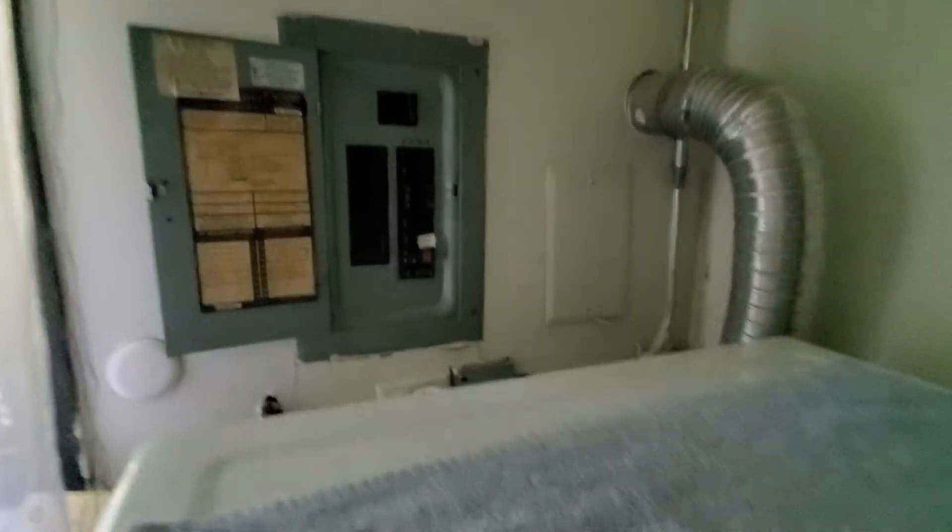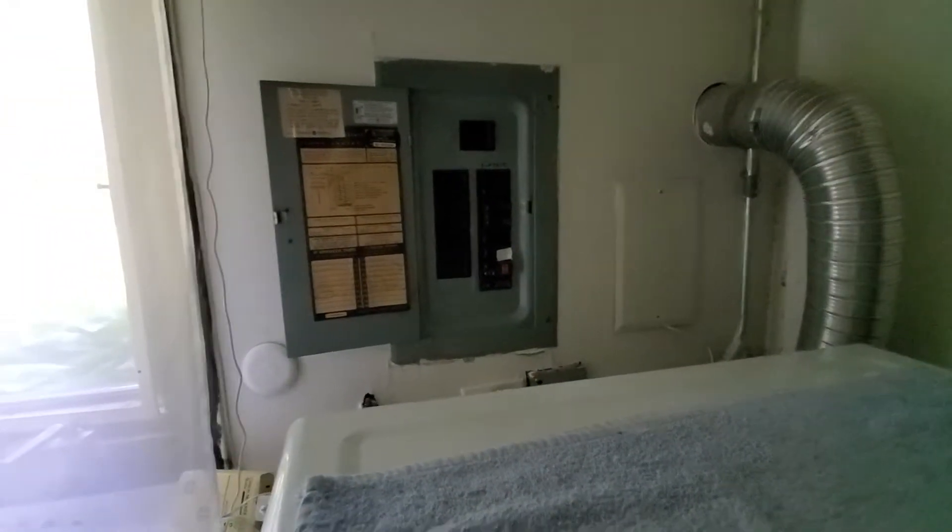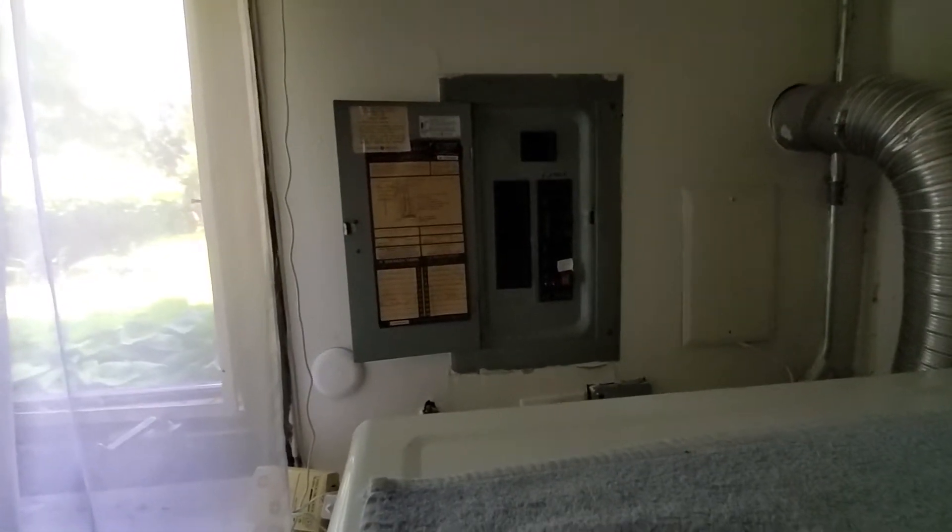The drain line goes right to the floor. Electric is a GE box with a 40 and a 15 — we'll have to drop that down to a 30. I'll put that in my notes.